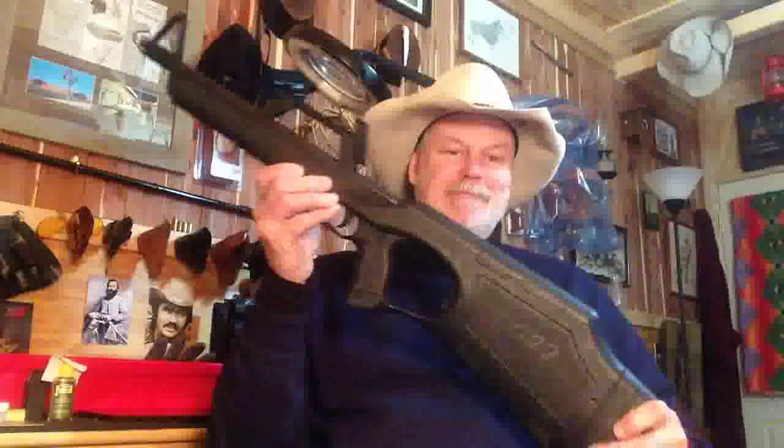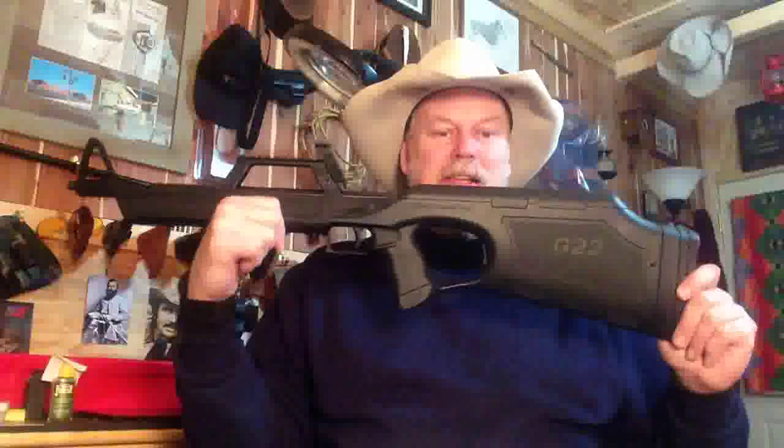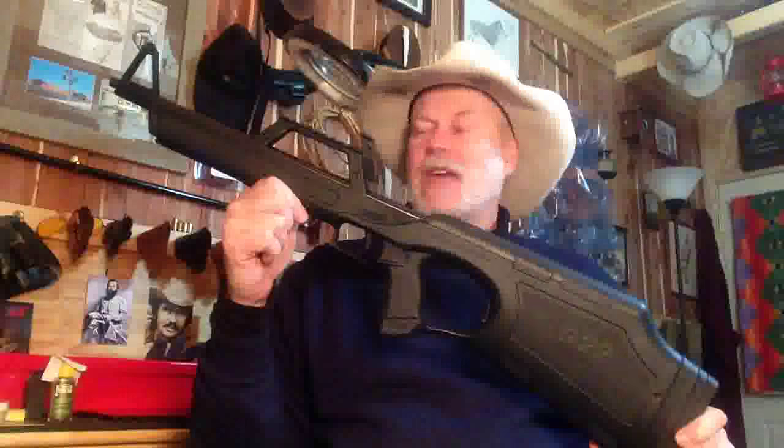Howdy Pards, Mr. Holster here. Look what we got today. Bet you haven't seen one of these in a while. It's a Walther G22 — Walther's .22 long rifle bullpup. If you remember this, it was out a decade ago or so and was kind of a hot item and popular for a while, until people got it dirty and had to clean it.